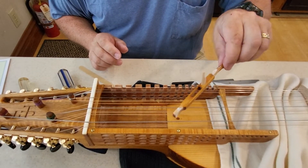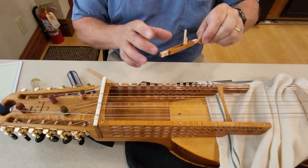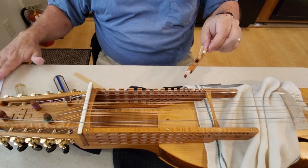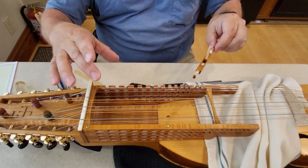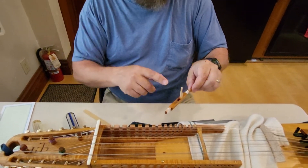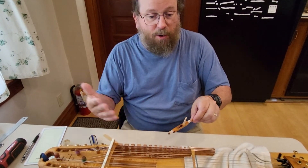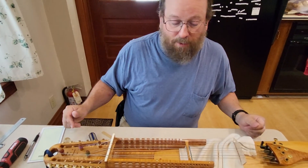Once it's done drying we can put the key box back together. This is an example of unsticking one key. If you have a bunch of sticky keys, for every key you identified as sticky you pull it out, get it into its slot, check which end is sticking, remove a little bit of material on that end, re-lubricate, and then you're ready to put things back together. We'll put things back together in the next video.